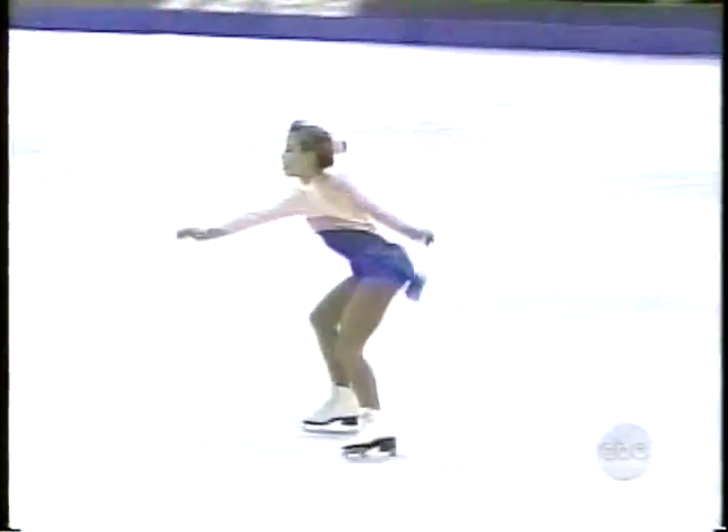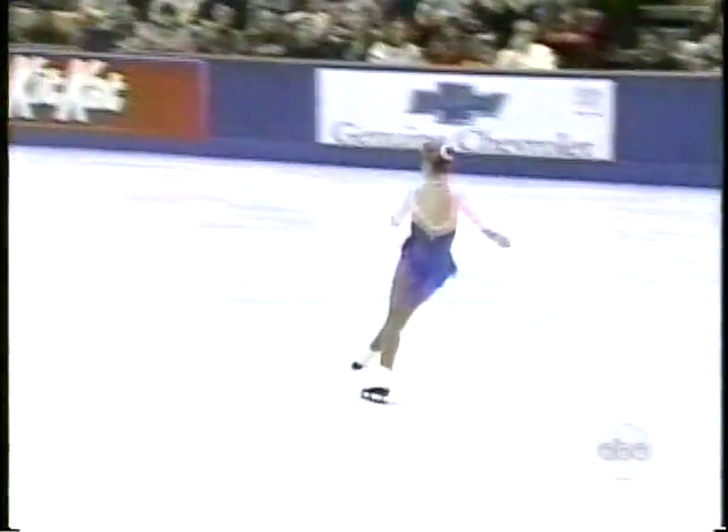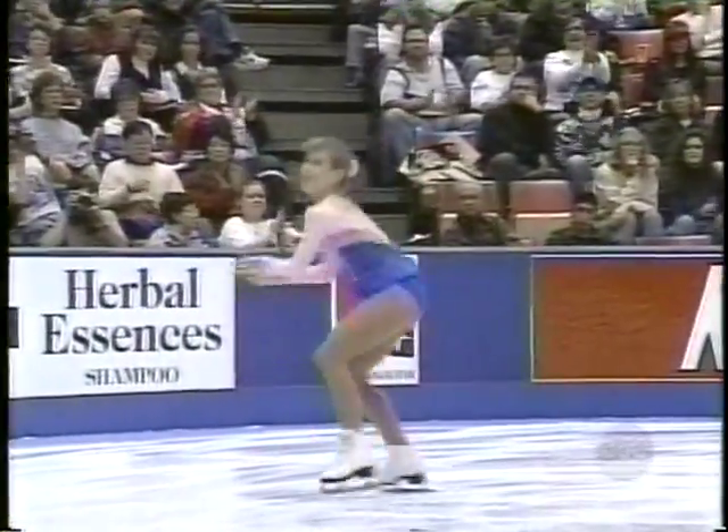Her first triple planned is a triple flip. Watch the preparation, the three-turn, the tap-in — very solid. Wonderfully, exquisitely tight revolution. That was brilliant.